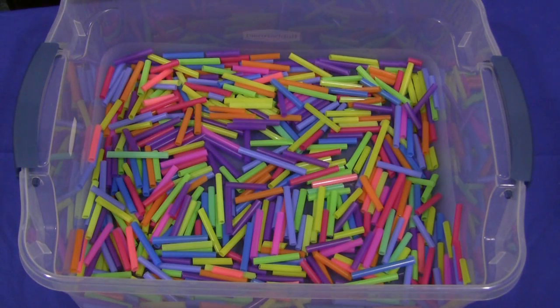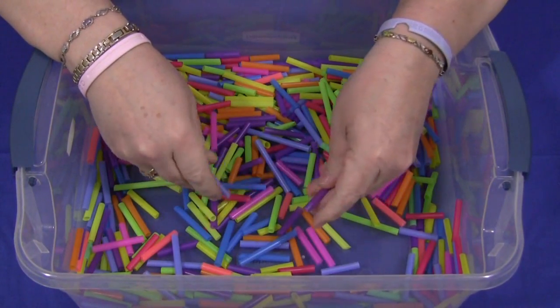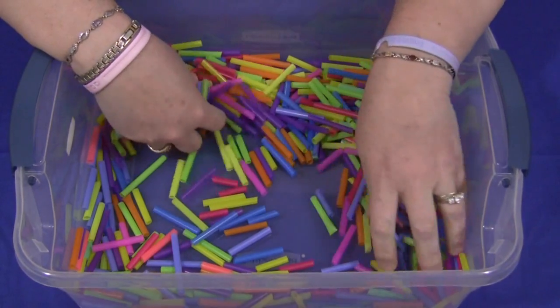Hi, I'm Shelley LeVette with ChildcareLand.com and today I want to share with you a straw cutting sensory tub. This is really a great activity for developing scissor skills as well as fine motor skills.